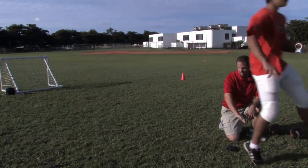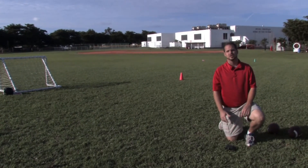Set. And that's how we kick a field goal in football. This has been Coach Jesse Shale. Thanks for watching.